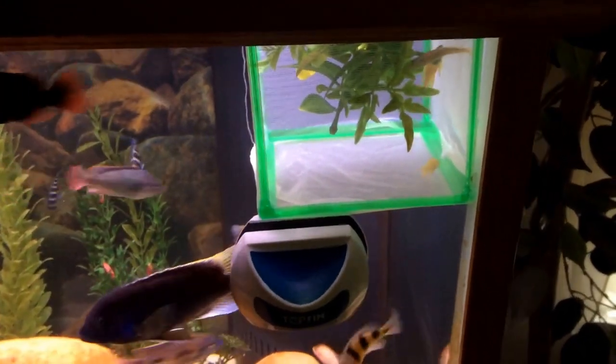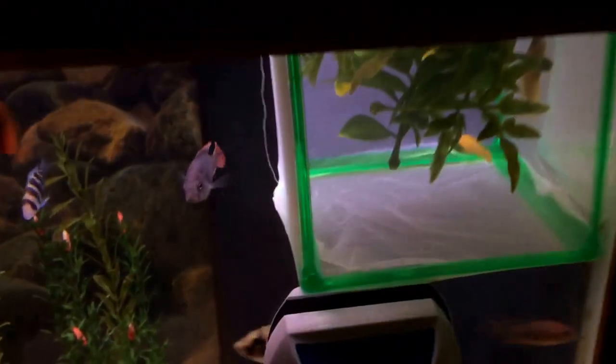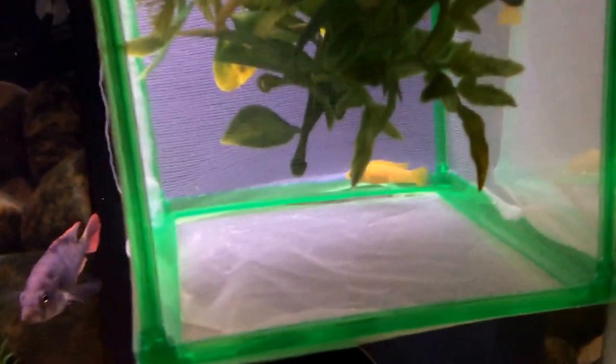Hey, welcome to YouTube. I'm going to make a short video — I just moved the loopies to their own breeder box and it's a little bit clearer in this one, so you can see them a little bit better. I'm just going to make a quick video so you can see what they look like. That's one right there.